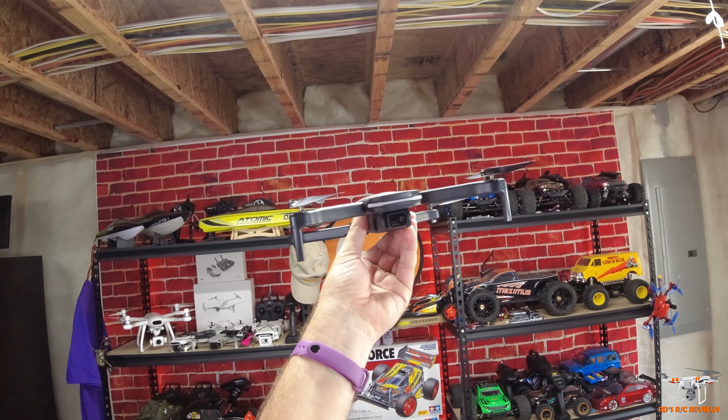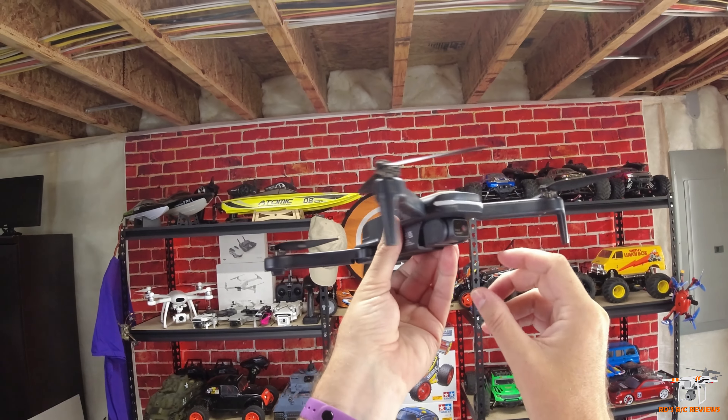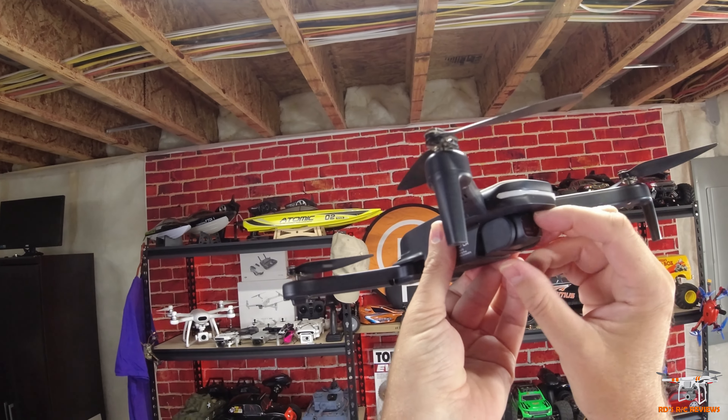Hey guys, welcome back to the channel. Today I'm going to be reviewing this brand new drone from Holy Stone. This is the HS280. Now this is just a little brush-powered entry-level drone.